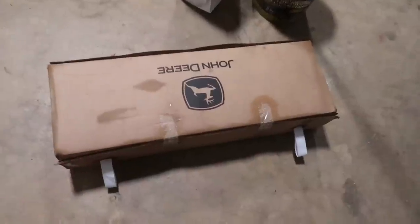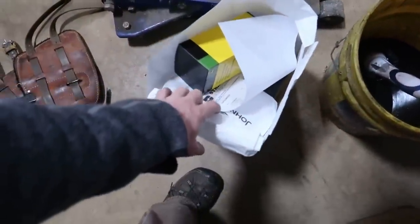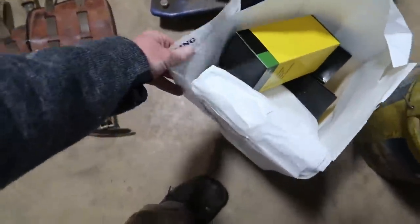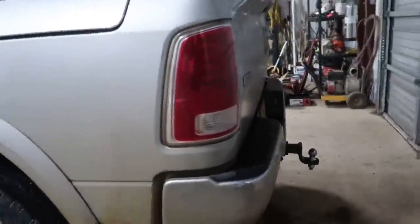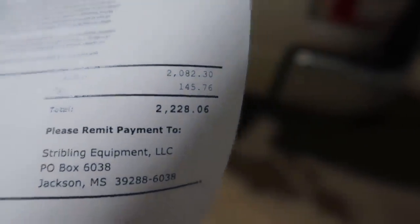That's a new manifold from a loader there, and all the stuff that goes with it. Let's see how much all this stuff was — let me get the paper open. $2,200 for what's in that bag and the manifold right there.